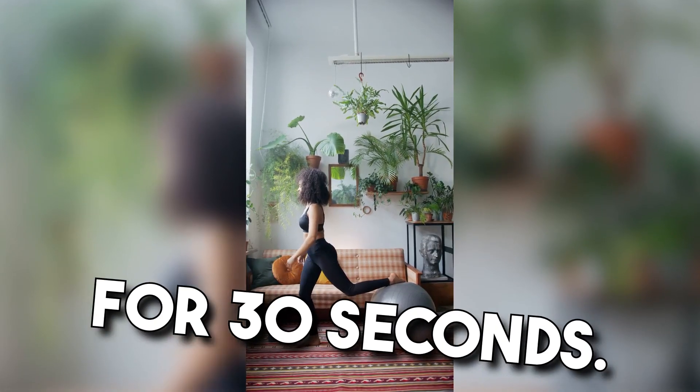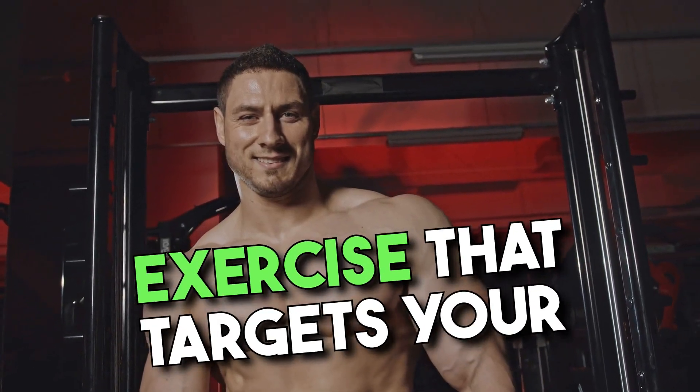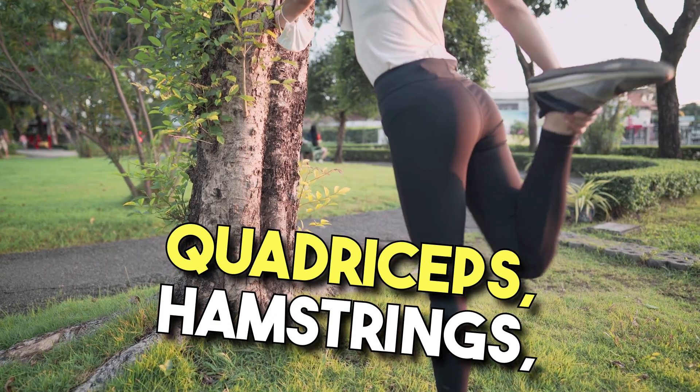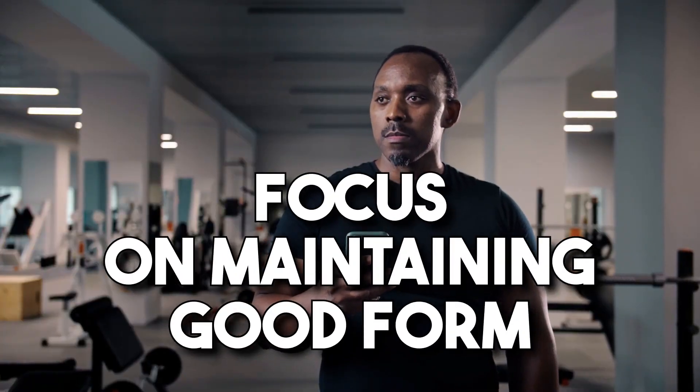Continue these squats for 30 seconds. Squats are a powerful lower body exercise that targets your quadriceps, hamstrings, and glutes. Focus on maintaining good form throughout.